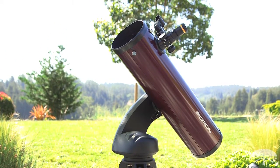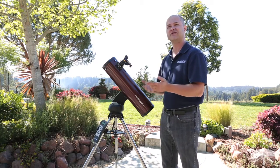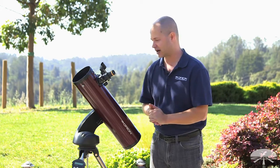The 5-inch lets in enough light to see a lot of the deep sky objects as well, so most of the Messier objects, if you can get away from the city lights, are visible — Orion Nebula, Andromeda Galaxy, and many fainter things as well.